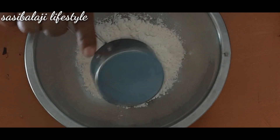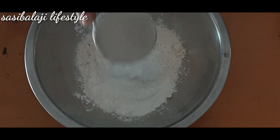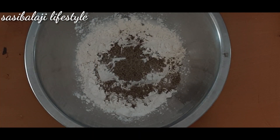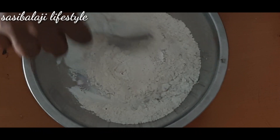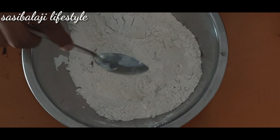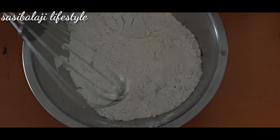1 cup of maida, 1 cup of corn flour, 1 teaspoon of pepper, 1 teaspoon of salt. Add a little bit and mix it in.